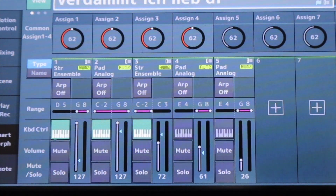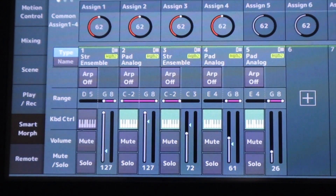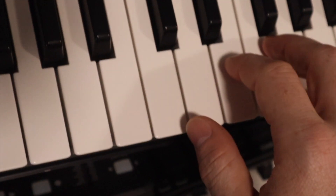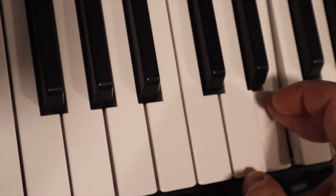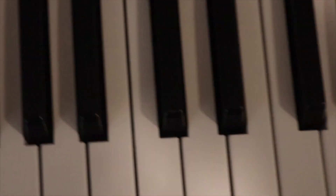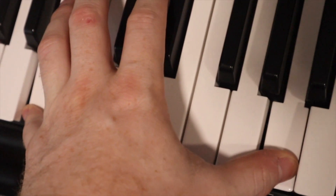I use two scenes. This is scene 1. This is scene 2. In scene 1, I have in the upper part of the keyboard here for the melody, a high stretcher, there is a pad, and I use here an octave.